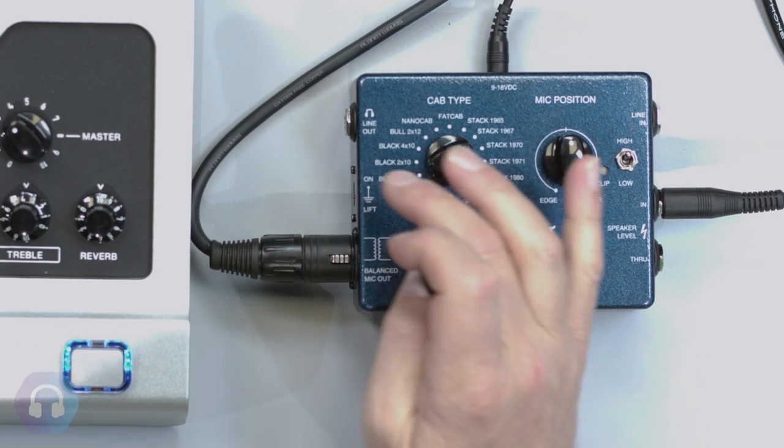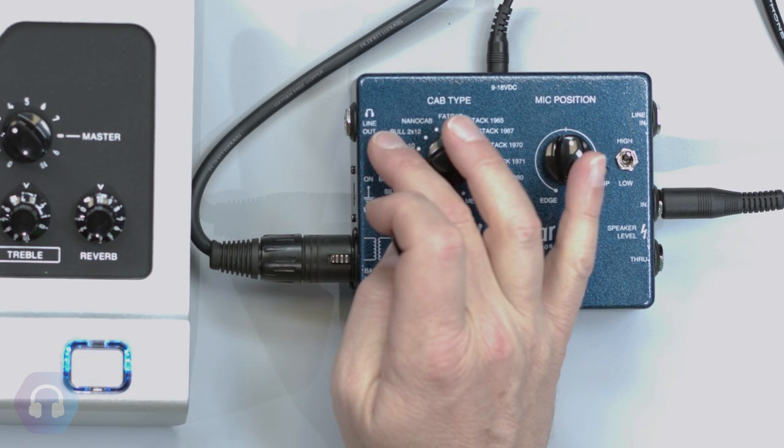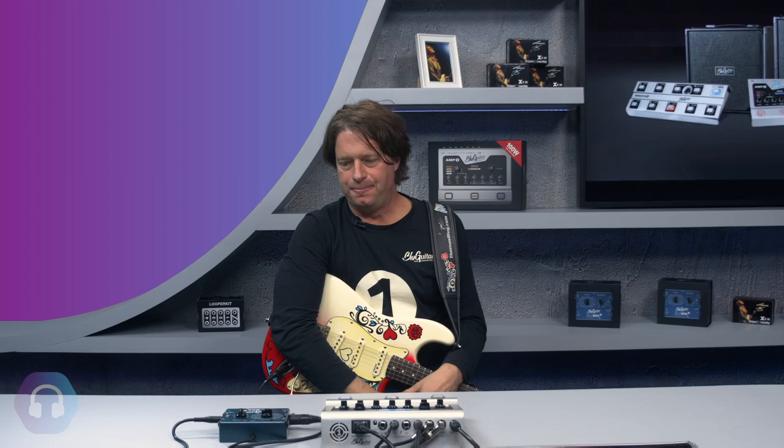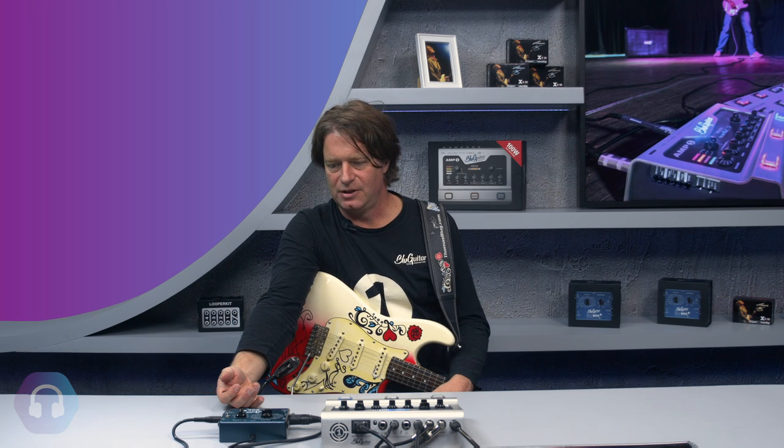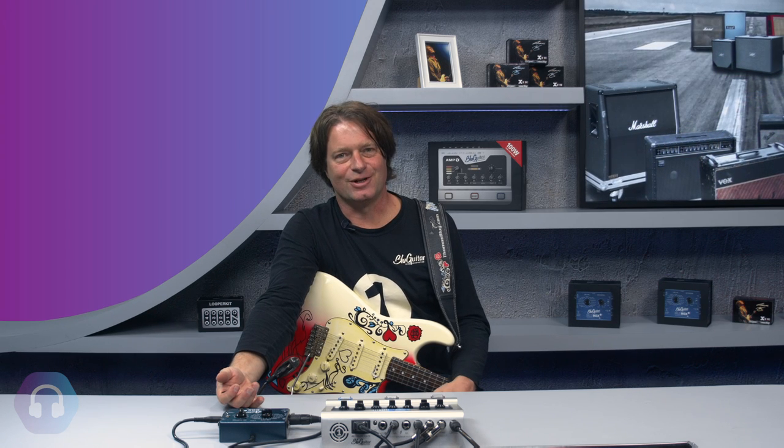The other output is a line out, which can also be used with headphones — so you can practice quietly at home. The Blue Box VEC is a collection of my 16 favorite cabinets that I've used in the studio and on tour, and it's an easy tool for both recording and touring.